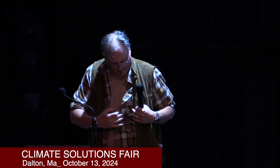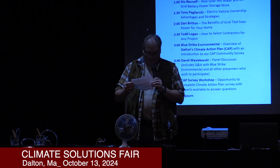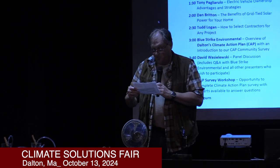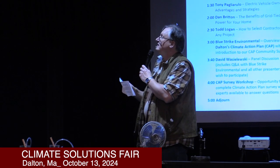Now I'm introducing Tony Pagliarulo. Tony has been a resident of Dalton since 1985 and is a former teacher at Dalton's Wahconah Regional High School. He has been active in the community, including being a current member of the Dalton Green Committee, where he has advocated for Level 2 and Level 3 electric vehicle chargers and successfully negotiated contracts for charger installations around town. Tony has owned an EV for two years, is familiar with home charging, and will share his EV driving experiences. Thank you, Tony.